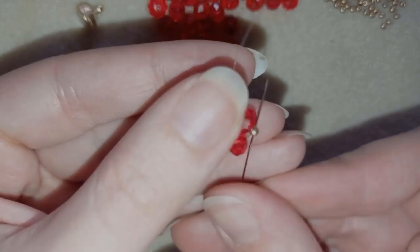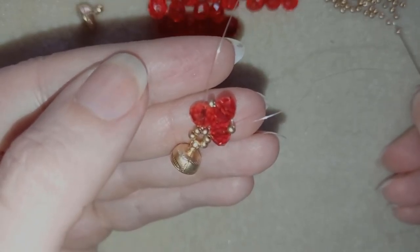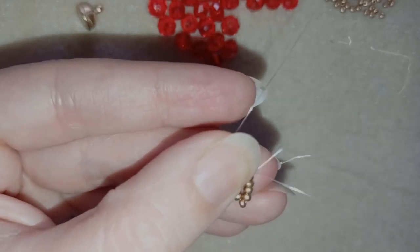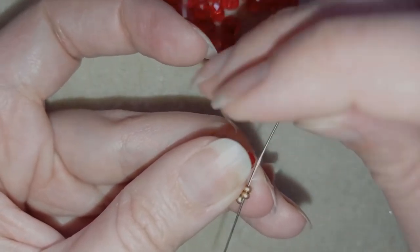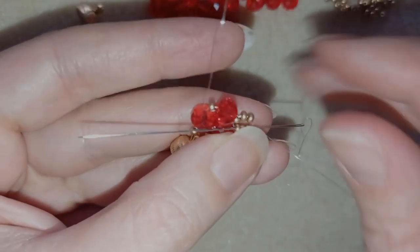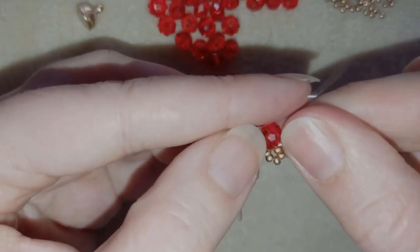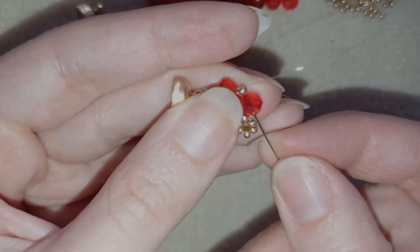What I'm going to do next is go through this golden bead from this side and take five more goldens. I will go back in a circle through this golden and in this way I'm forming a circle of six beads. What I want to do is go one more time around this circle to reinforce it. This is a step you don't need to do, but I prefer it because my project looks better when I reinforce these circles.